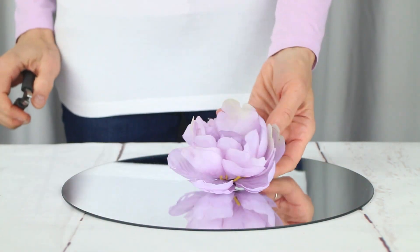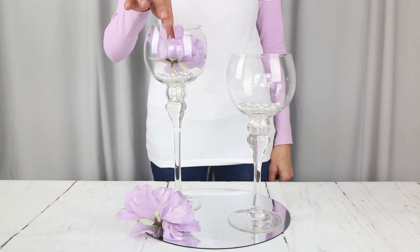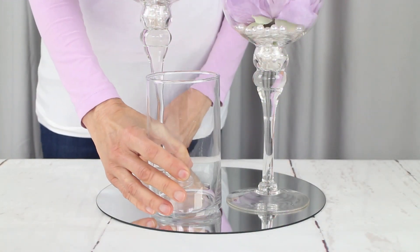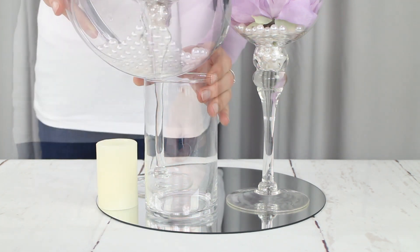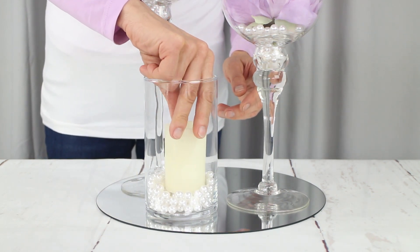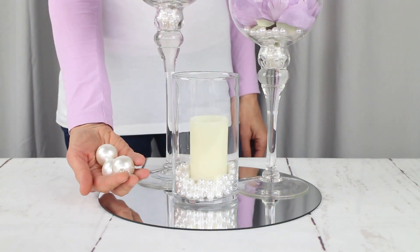Then we're using silk peony flowers. Be sure to steam them before you add them to your centerpiece. We don't need the stem — we're just going to cut it off as close to the flower head as possible. To balance the design, we're adding an LED candle. You can just use candles here without putting it in the vase, but for our design, we're using a small vase with the rest of those pearl beads.